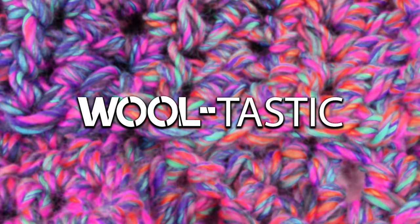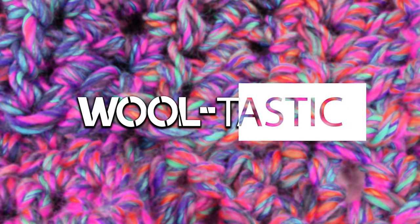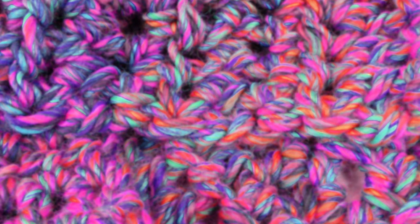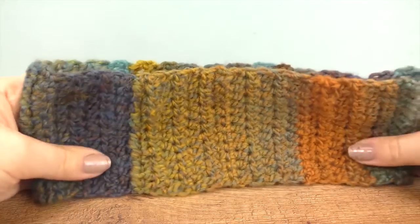Hi everyone! Welcome to DIY Ideas. Today I'm showing you how to do a headband with a colored gradient. So if you want to see how you can make it all by yourself, stay tuned.